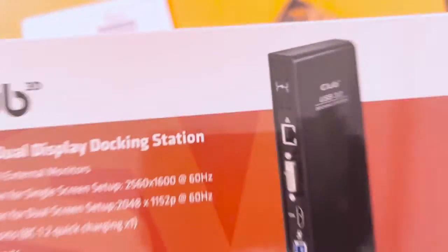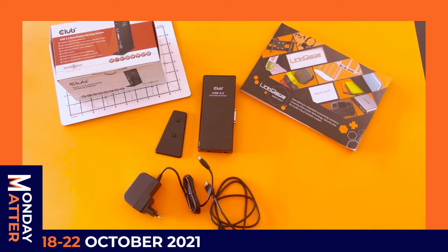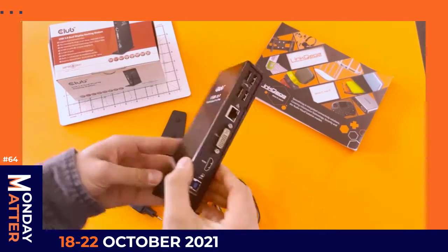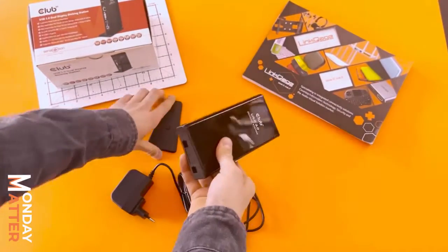This week on Monday Matter, we're looking at Club3D. What we have this week is the USB 3.0 docking station from Club3D. This is the device itself and let's quickly assemble it.